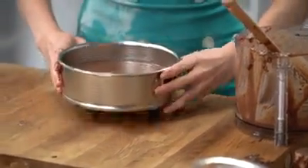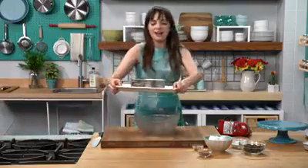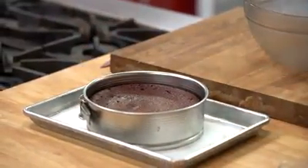I'm going to bake this chocolate cheesecake at 375 degrees for about 45 to 50 minutes. Now that my cheesecake has cooled, I'm going to make the chocolate whipped cream topping.